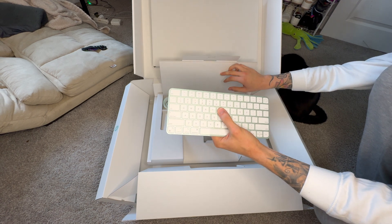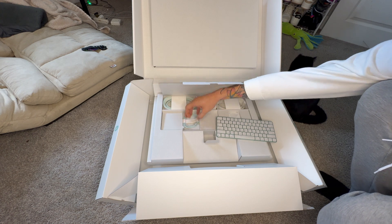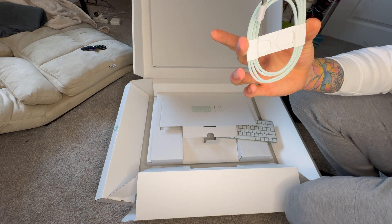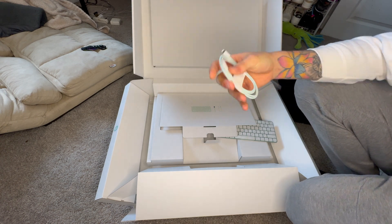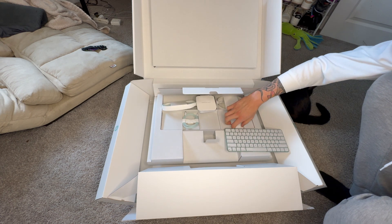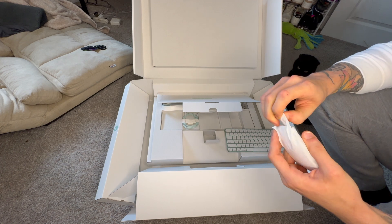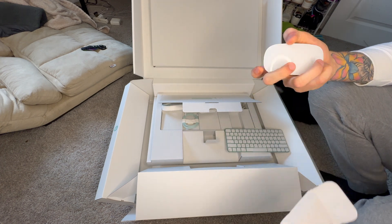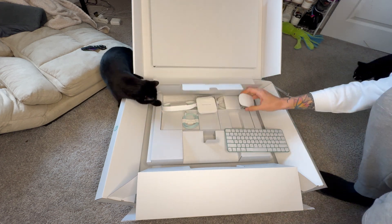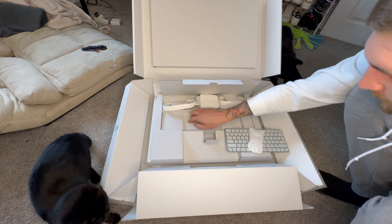Them buttons just feel so damn good. They put all the charging cables in green too, so it matches the color of the laptop — that's a great touch. What else we got? Supposed to have a coordinating mouse in here too. Looks like — yeah, that's what we got right here. Oh my gosh, that feels so good.